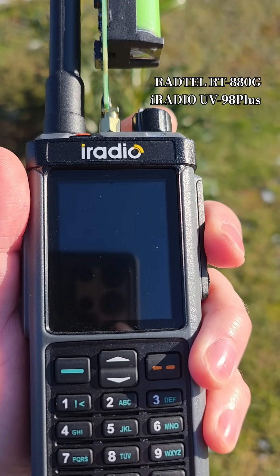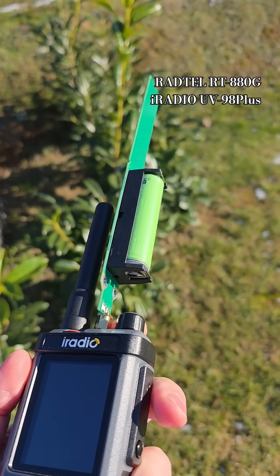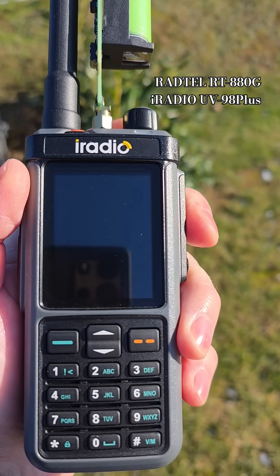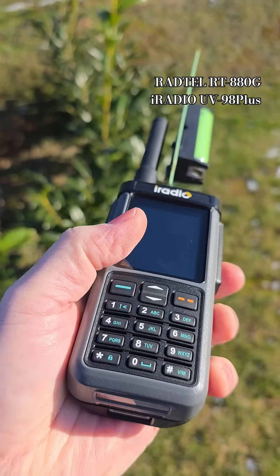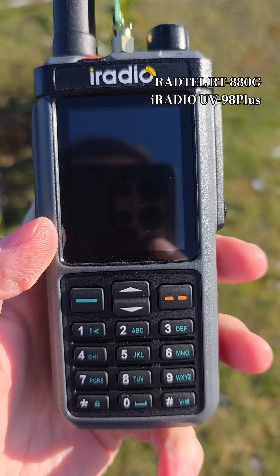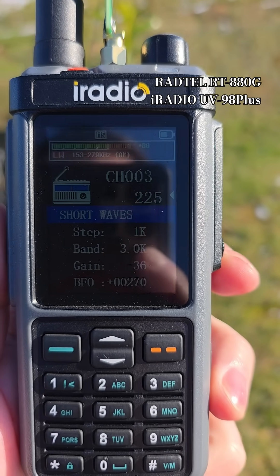So here you can see — or hear — long waves on this small mobile whip. This is the radio from Poland on 225 kHz.